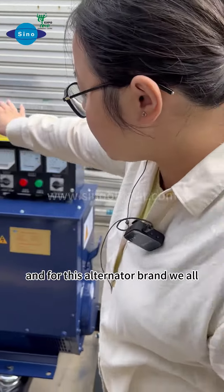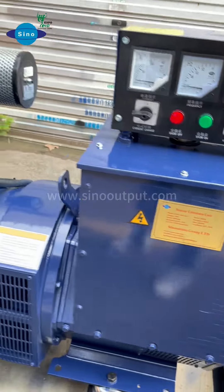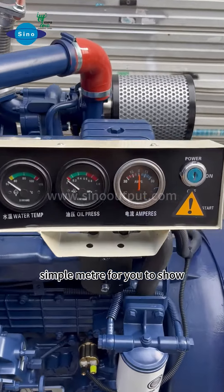Please don't worry. For this alternator brand, we all use a single brand, and we all use copper material in it. This is the green type and it will be better for you. And this one is the sample material for you to see.